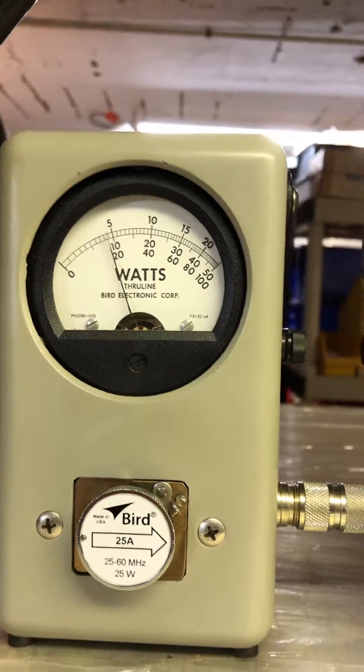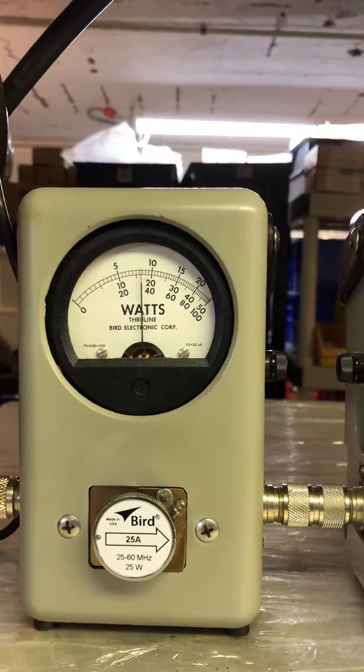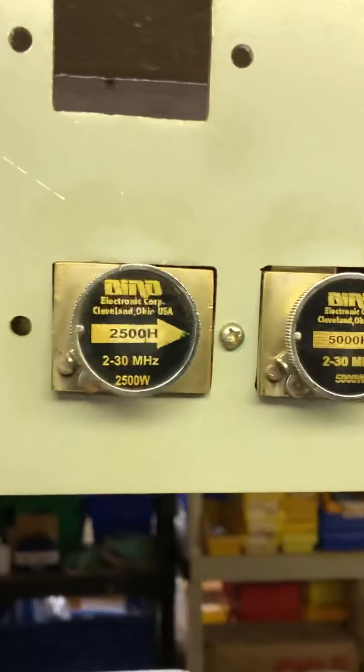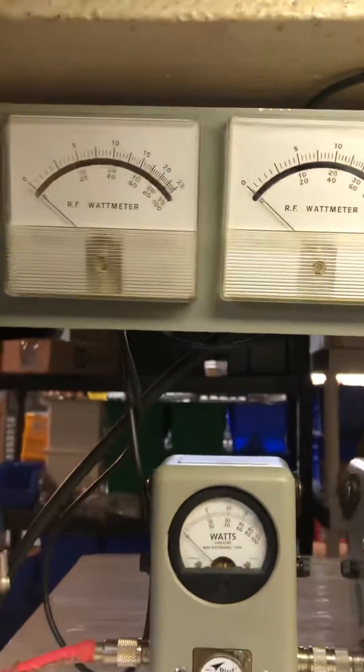About four watt dead key, eight watts forward pass through. 2,500 watt slug for RMS, 5,000 for PEP.